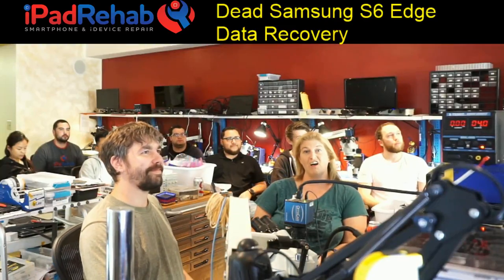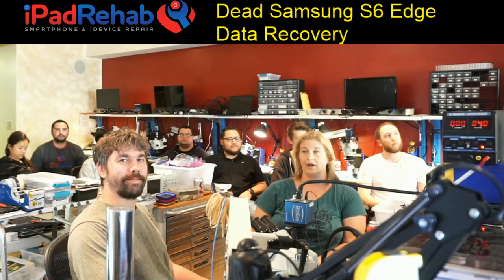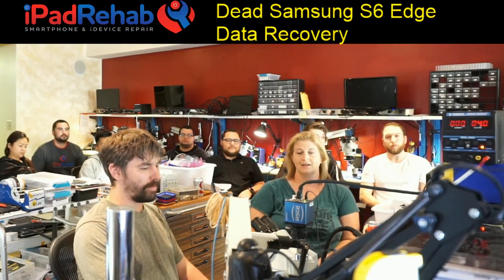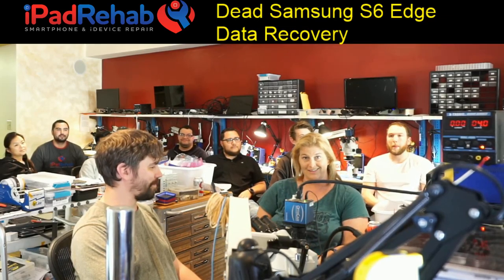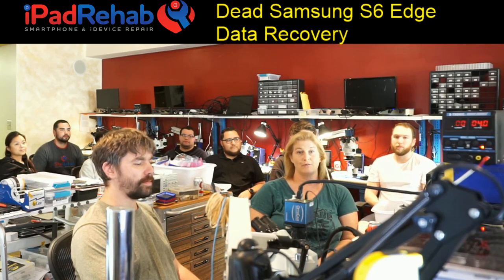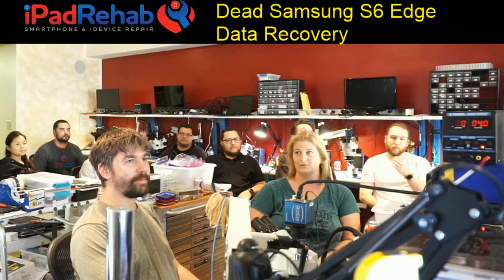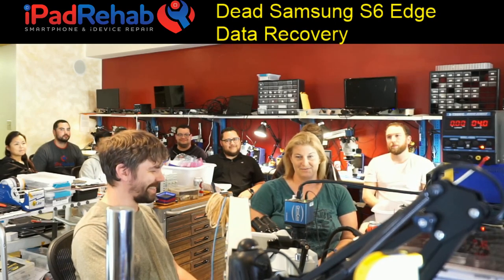We are streaming live from Practical Board Repair School. It's the end of the day — this is the July Session 1. Before we drive everyone back to the Microtel, we decided to do a stream since we are not working tonight, and Mark is going to walk us through another Samsung data recovery.